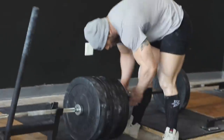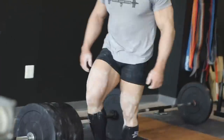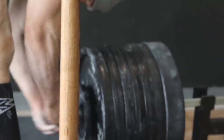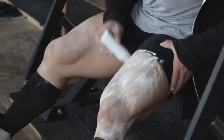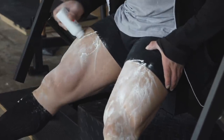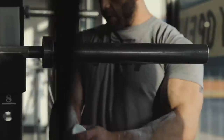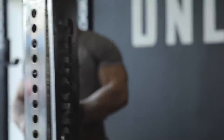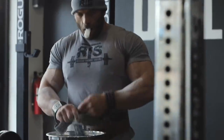Then it came time for my actual work set. My range was 675 to 700 for this week, shooting for a triple at RPE 9. I ended up going with 695. Pretty good weight for me — the most I've done for a triple with this exact setup, two-plate deficit on a power bar, I believe is 705. So pretty close to up there.